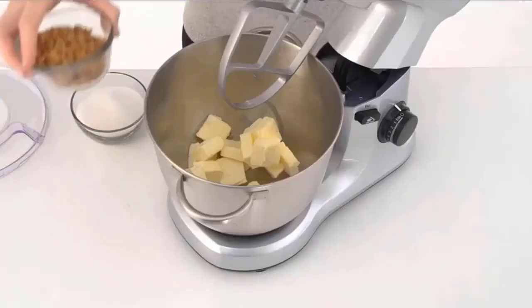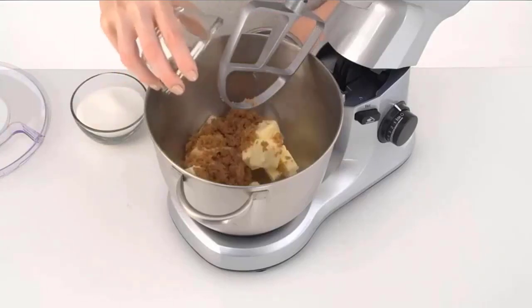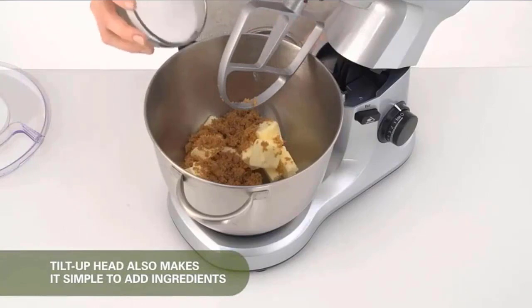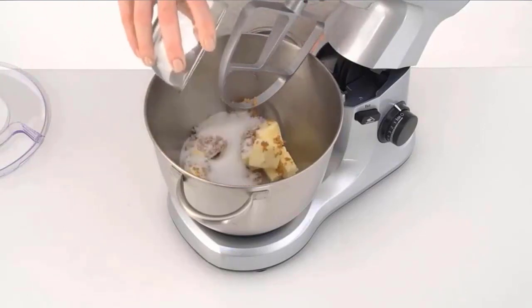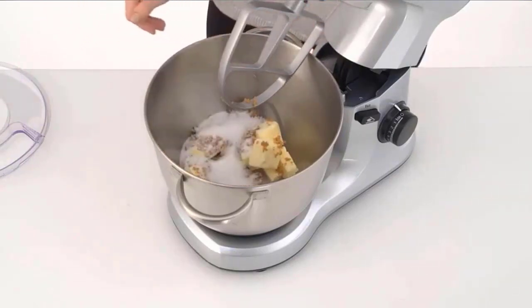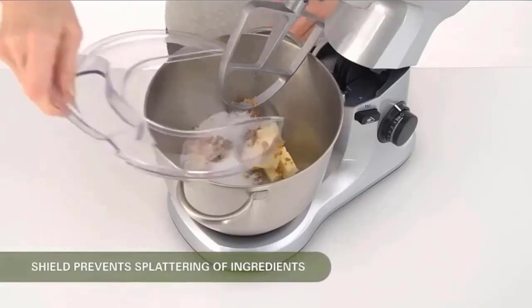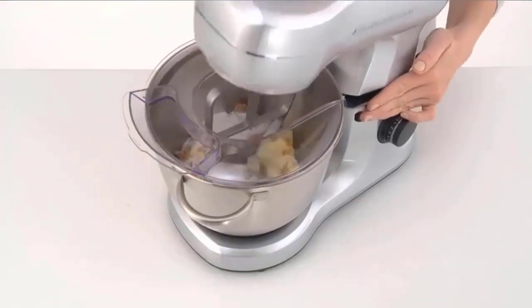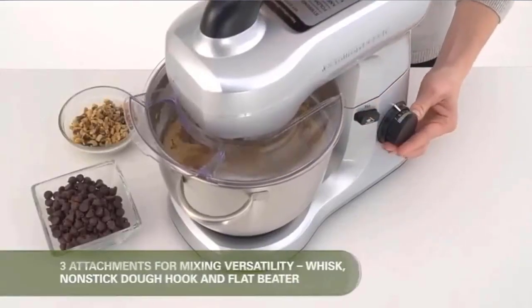Wipe the outside of the stand mixer with a damp cloth or sponge and dry. Go from a slow stir to a fast mix with exact control at each setting. A helpful guide at the mixer's top lets you know which speed to use for various mixing methods. A tilt-up head lets you add ingredients and change attachments quickly. Check the description for details and prices.